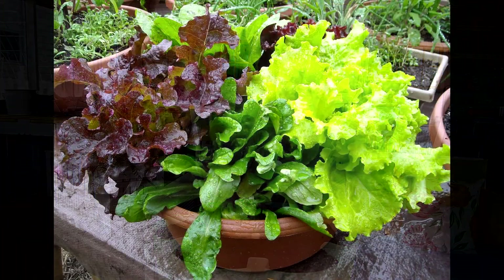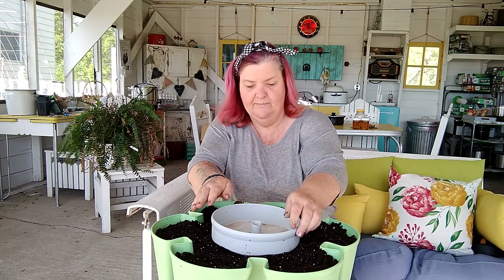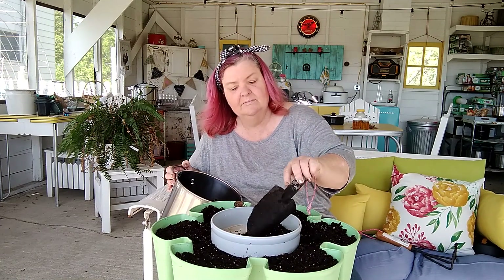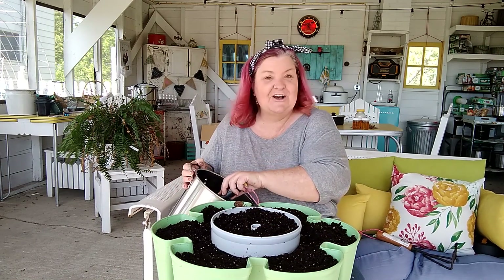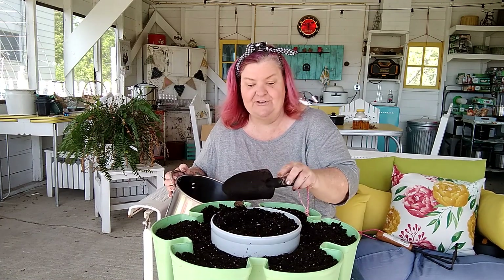You know those really pretty little salad bowls that have all the different varieties of lettuce in them? That's going to be what I'm going for here. Let's add the top portion here that would normally be used for watering, but I'm going to use it to plant some lemon balm. Let's go ahead and get that into place. I can hear my husband out by our granddaughter's little pea garden and he's already rototilling to get everything ready for the peas.